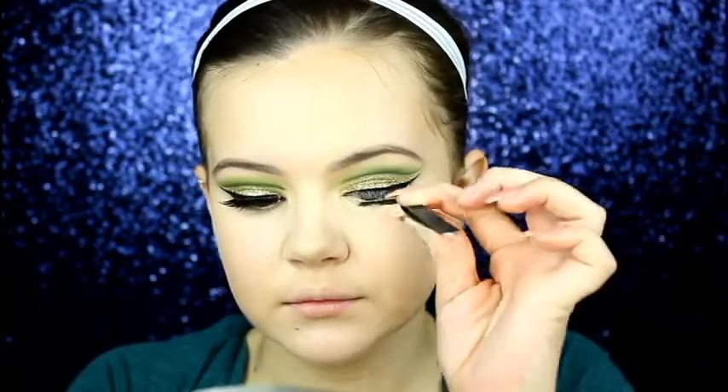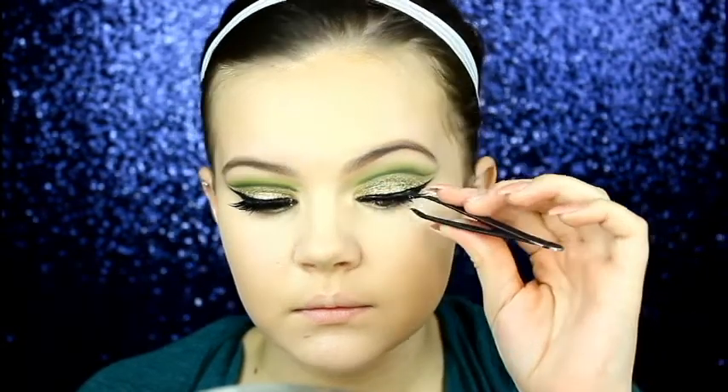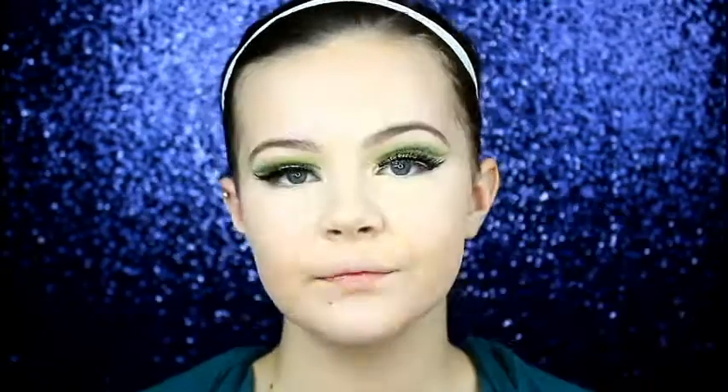I almost forgot about the lashes — they are definitely a little bit tacky by now. I'll be using the Kiss Lashes — these are the Faux Mink Lashes, the Lash Couture style in Gallop. To add some glow to the skin I'll be using the Makeup Revolution Vivid Highlighter in the shade Golden Lights, applying it with a Morphe G23 fan brush.